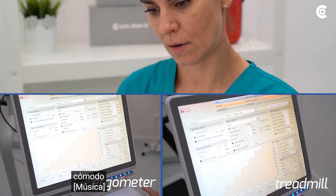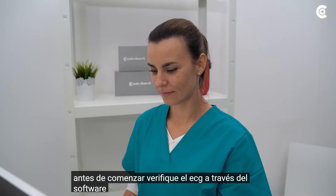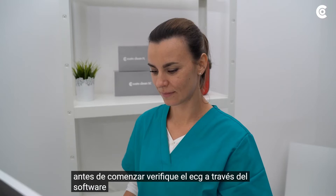Then select a protocol for the measurement. You can modify the settings for resting, warming up, stress and recovery phase individually. Before starting, check the ECG via the software and correct the electrode position if necessary.